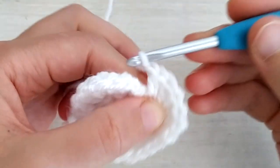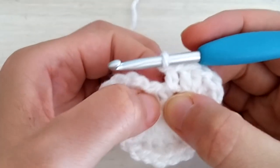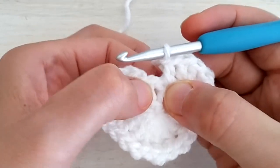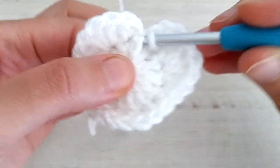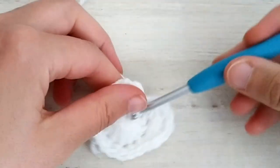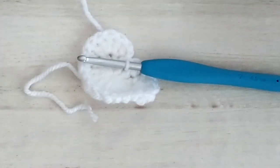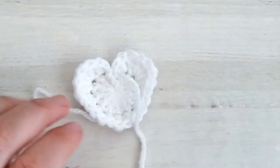Now chain one and slip stitch in the center of round one — basically slip stitch here in the center between the last double crochet and the initial chain two. Then we can cut the yarn and weave in our ends.